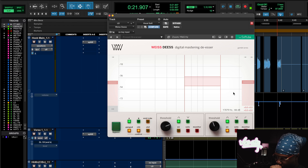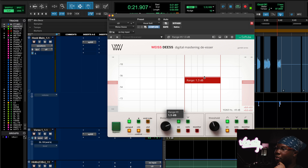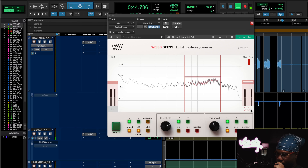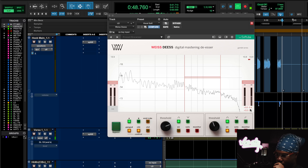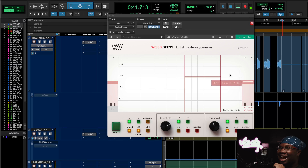One more thing on the de-esser — it has a Range control. The range means the de-esser can't go more past the number you set it to; if you set it to a maximum of 2 dB, it won't reduce more than 2 dB. [Playback demo]. You know how sometimes a de-esser is just over-ducking the signal? That's where the range comes in handy — it sets the maximum limit to how much the de-esser will duck the vocal.